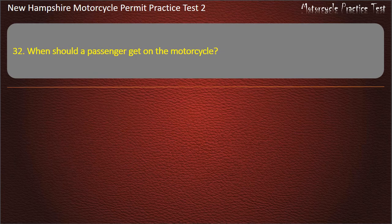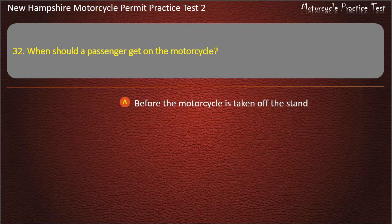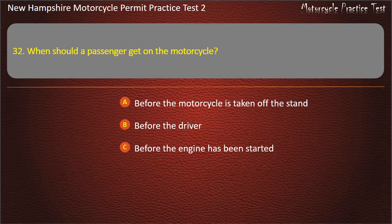Question 32. When should a passenger get on the motorcycle? Before the motorcycle is taken off the stand; Before the driver; Before the engine has been started; After the engine has been started. Answer: After the engine has been started.